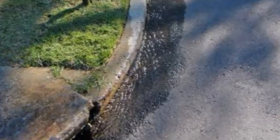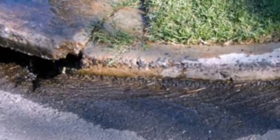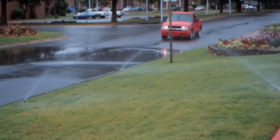Break run times in half to avoid runoff, and allow water to soak into the soil before applying more. Be sure to install a rain shutoff device to detect rainfall in your irrigation system controller, and always keep up with new technology that can help the sprinkler system become more efficient.